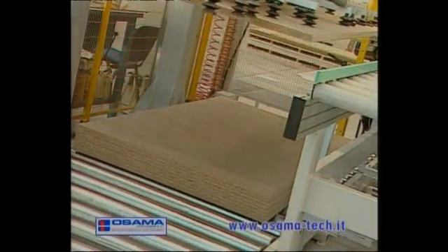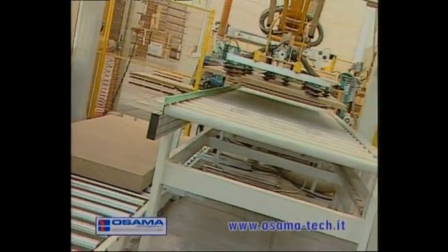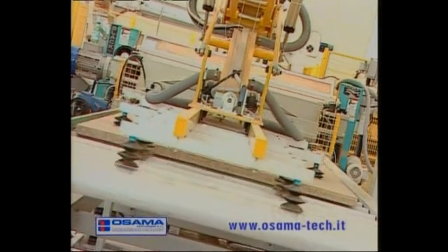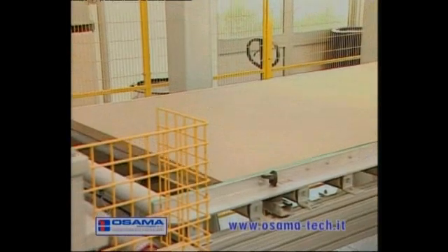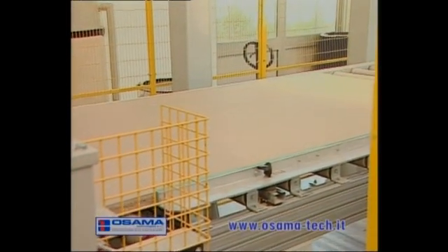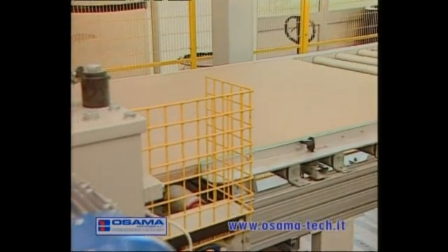The panel is put on the line by the suction cup loaders. The motorized belt brings it to the lower and upper brushing machine with nylon rollers. It is cleaned perfectly before the gluing process.